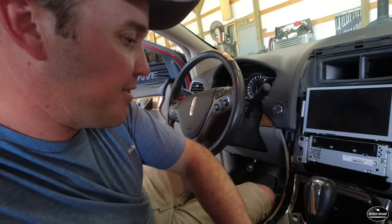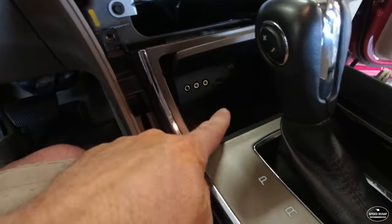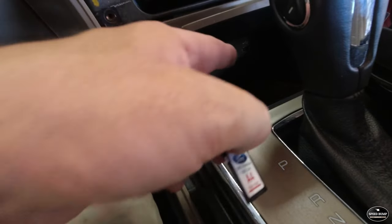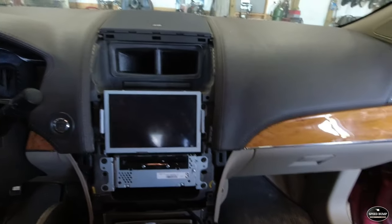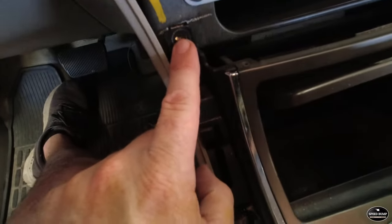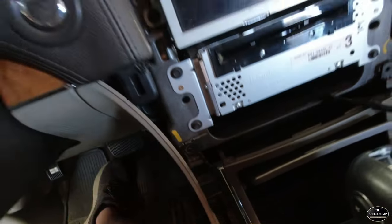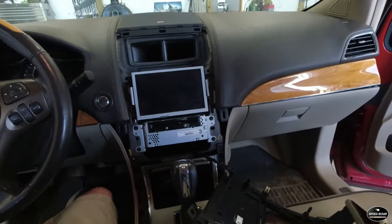I got my new navigation card put in the slot — there's a little SD card slot right there. The one that came out is an A4; the new one is A13 or A14, so if we can get it working correctly I'll have updated navigation. Before putting the faceplate on, I want to show these little tabs here — the top section actually goes behind those, so you have to slide it in like that.